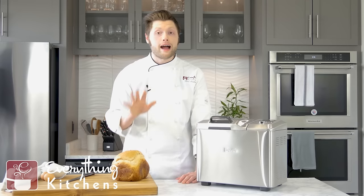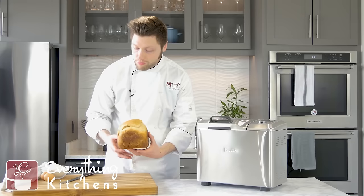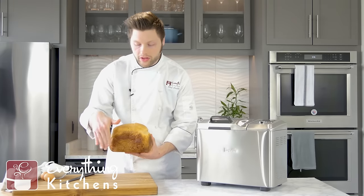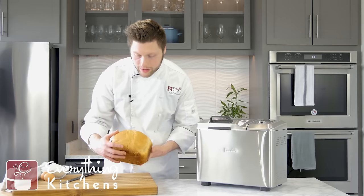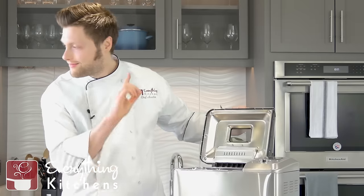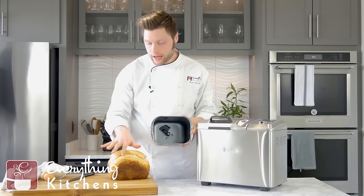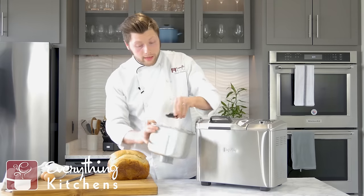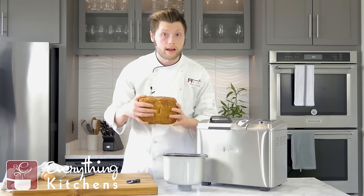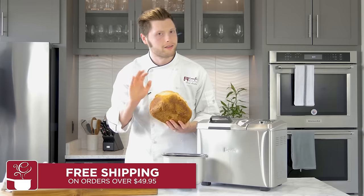Breville has all these cool features, but let's see how the loaf actually turned out. It's a little more rustic shaped compared to our other breads — not that pristine perfect wall of color. It's got a little bit of darkness over here, a bit lighter on top, and you can see it had a little fold in here. The bread pan in here has a single paddle. I'm thinking that's why it maybe didn't knead as well as it could. The paddle is interesting though — it's a folding paddle that folds up and down, so when kneading is done, it folds down and you don't have as large of a hole in the bottom of your bread.